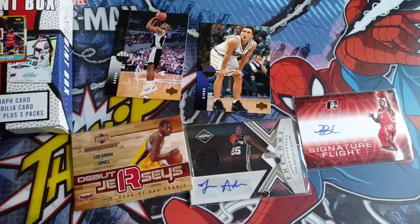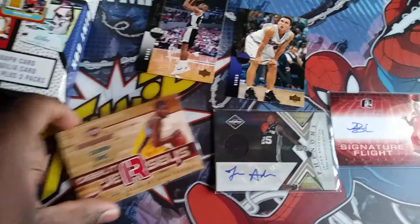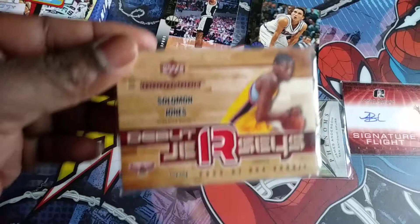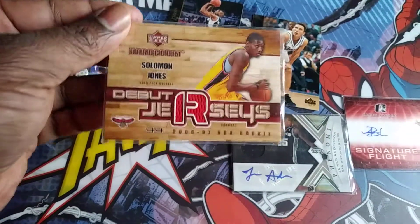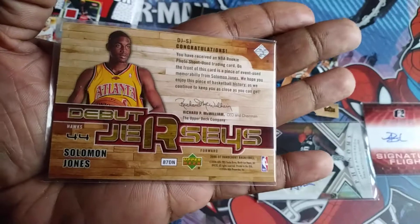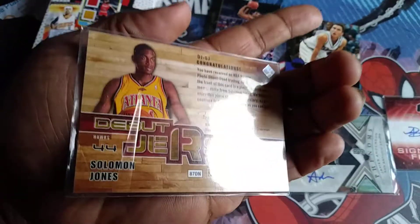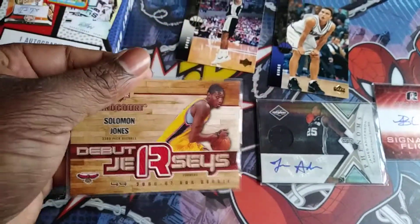I was able to get four out of these five cards out of that pack. I ended up getting this Solomon Jones, which would have been the memorabilia card. It's pretty neat — I like it. It's a 2006-2007 rookie card. The back looks pretty neat too; I like the old Hawks uniform, I think that's pretty cool.